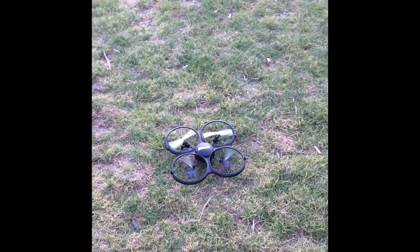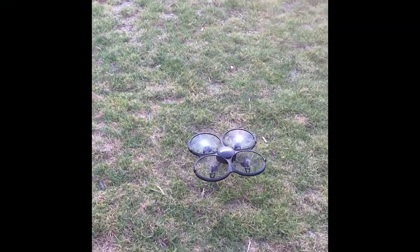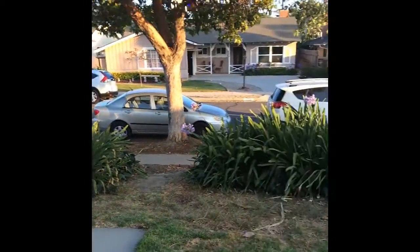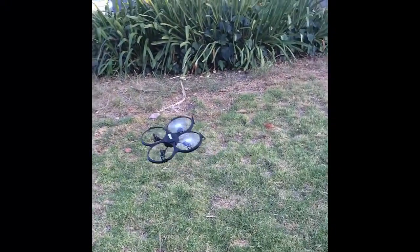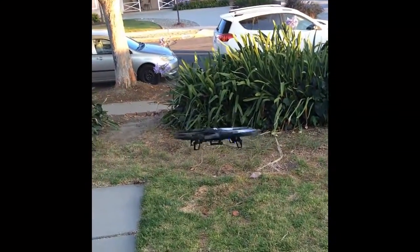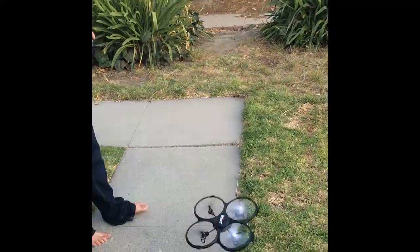So this is the maiden flight — let's see how it goes. I'm going to try to hover it around. All right, nice! So here we have it again. There's actually a pretty good wind blowing right now. Even in a pretty good wind, it's still flying nicely. You know, other drones — if it gets too windy, you can't control them and they just get pushed around. This one is able to actually maintain in the wind. Right now we have maybe about 5 to 10 miles per hour, maybe 7. Nice.